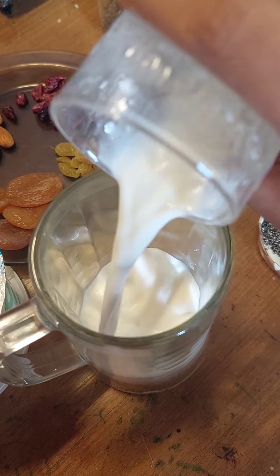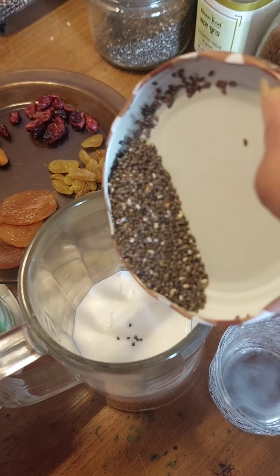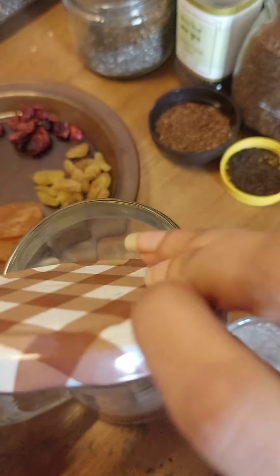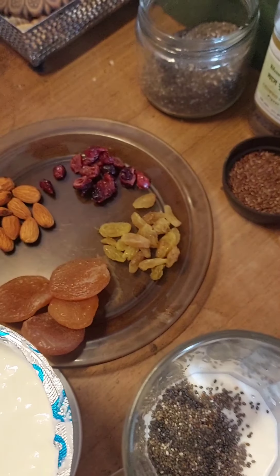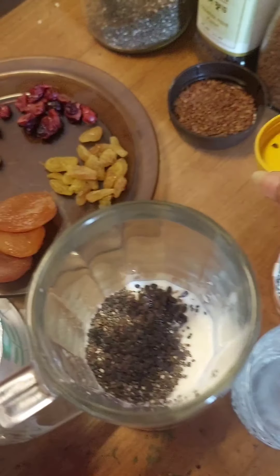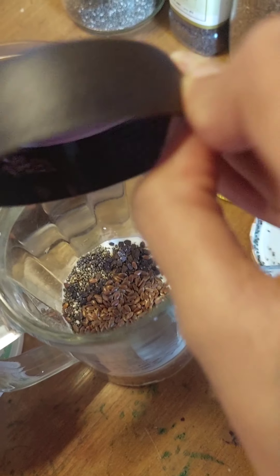First we add milk, then we add some chia — about a tablespoon or two. I use two tablespoons here, some pig nut. I use the flax seed here,